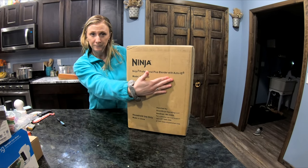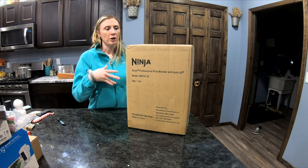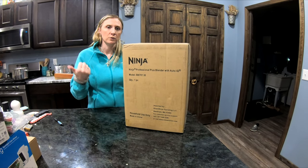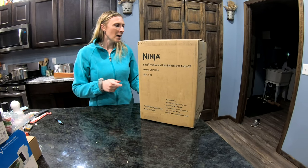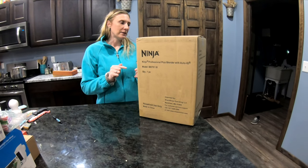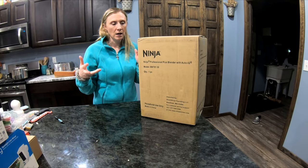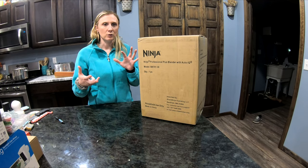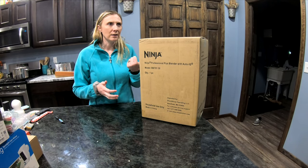It's the Ninja Professional with Auto IQ. We're going to do an unboxing, I'm going to wash it up tonight — it's kind of late — and then tomorrow when we make our smoothie we'll do a video showing how it works and stitch it all together. One thing I'm not crazy about is that it's plastic. It seems like a lot of blenders are moving towards BPA-free plastic, but I just feel like glass is so much sturdier and going to last longer.